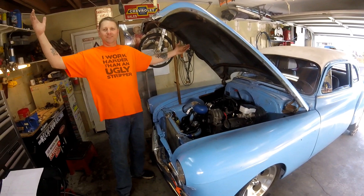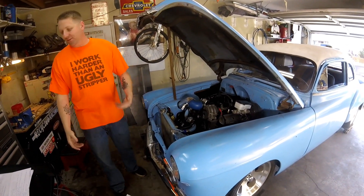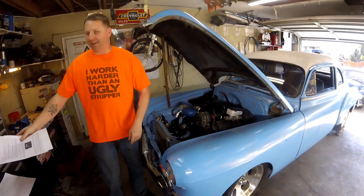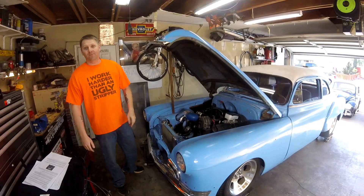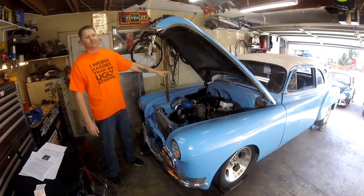There are a lot of problems when people install this because they don't read the instructions. You need to read them — it specifically says in the instructions how to hook this thing up. So we're going to go over that today.